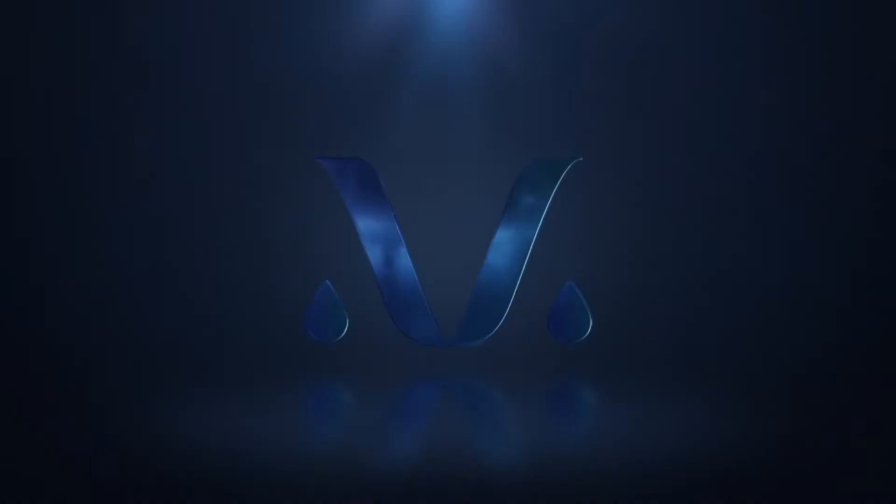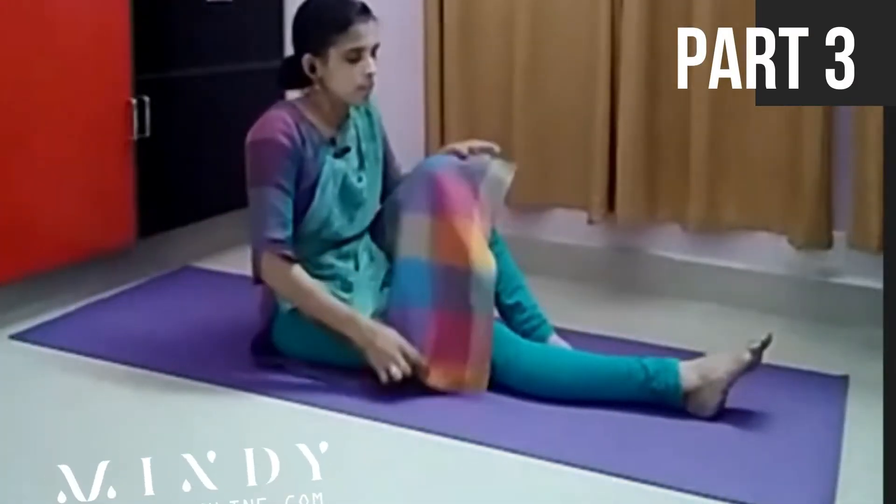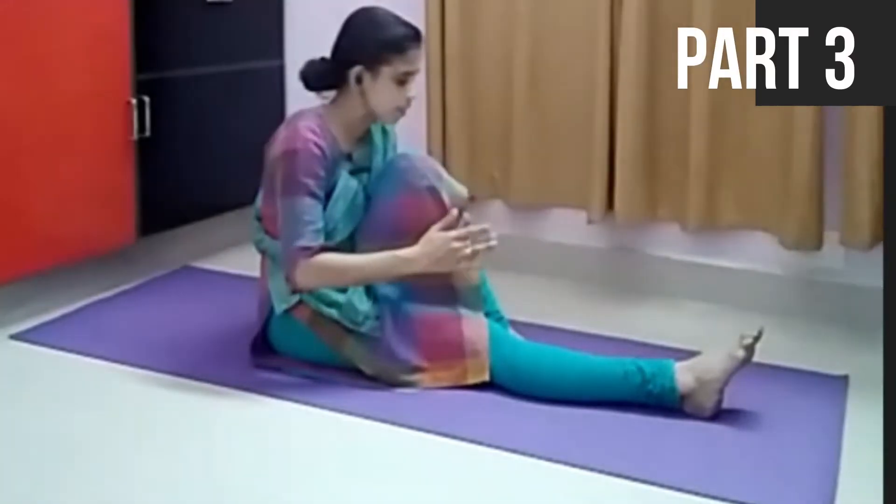Whatever is relevant in this context of Madhumeha, we are practicing now. Another one is Vakrasana — in the picture we have seen yesterday — Vakrasana. These three asanas are having different types of practices in the field.